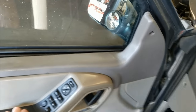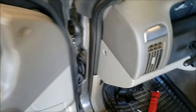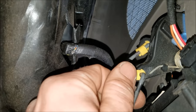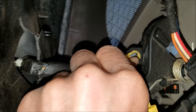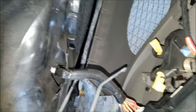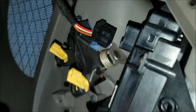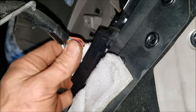Once you get all those off, you're going to pull up and out — make sure they're all undone. You're going to take your finger and pop this yellow piece over like that, get the one lever off, and then same thing underneath — pop that over and off. Then you'll have two connectors: one for your power mirrors — just push in on that tab and pull out — and then the same thing on the master switch, push in on that tab, pull off, and the door panel's off.